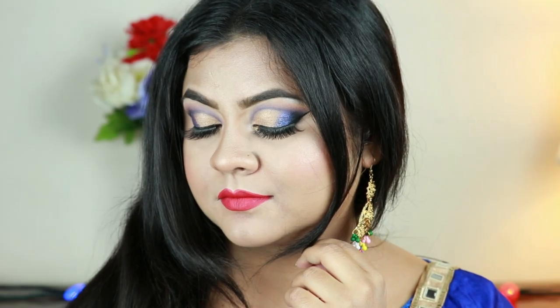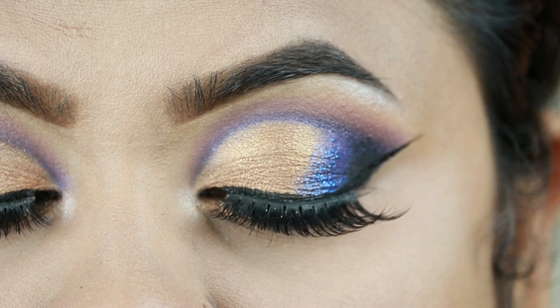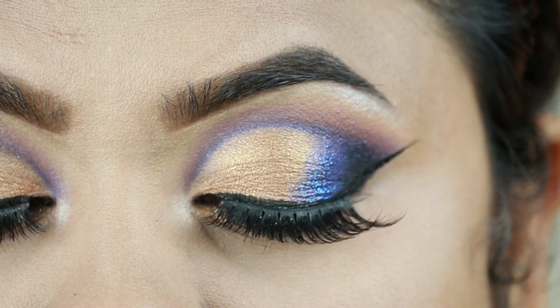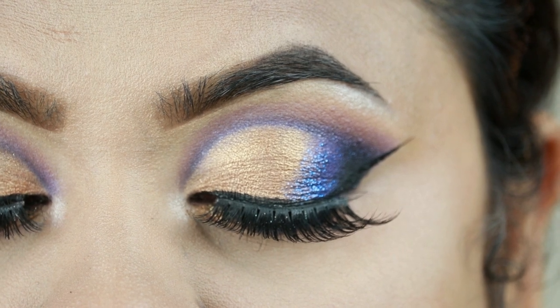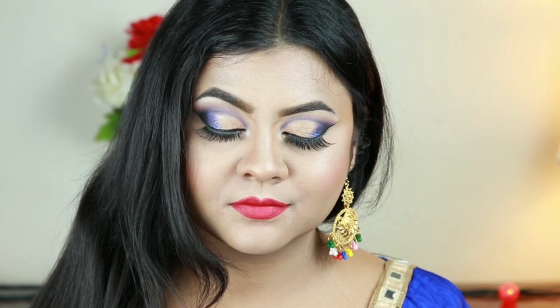Hey guys, welcome to my channel and thank you so much for stopping by. In today's video I'm going to share with you this engagement makeup look — you can also wear this to your sister's wedding, brother's wedding, or best friend's wedding. I think this look is perfect. I have created this blue and gold half cut crease glittery eye look. I recently realized I haven't done so many blue looks on my channel, so I decided to do a blue look this time.